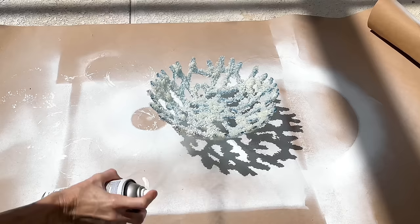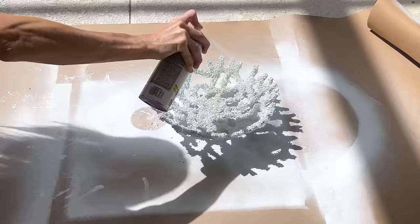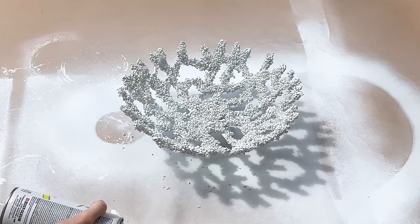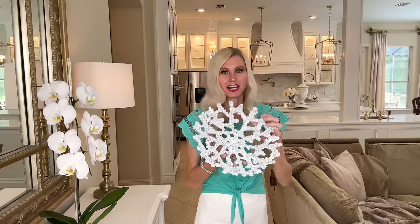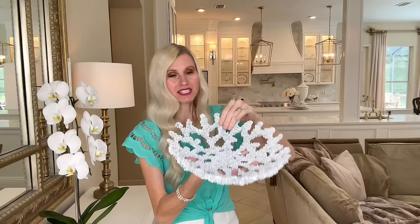As an alternative to bath salts, you could use little pebbles or sand. Now we need to paint our bowl white, so I sprayed it in white gloss Rust-Oleum spray paint — the inside, outside, and underneath — and let it dry for two hours. Look at how cool this bowl is! It has that jagged, uneven feel that real coral has. And don't worry about the bath salts falling off — between all the mod podge layers and the spray paint, it's stuck on really well.